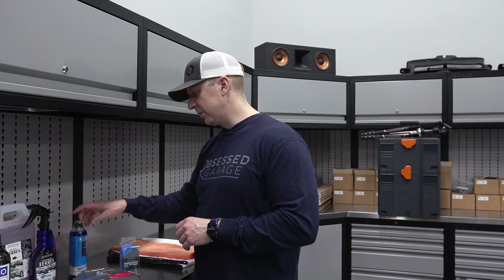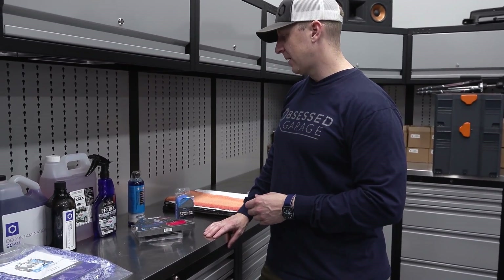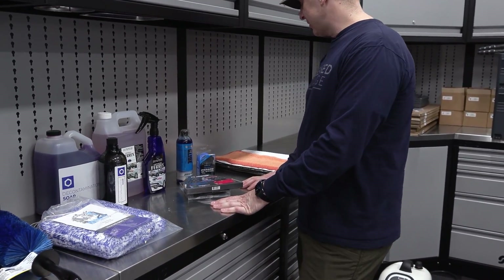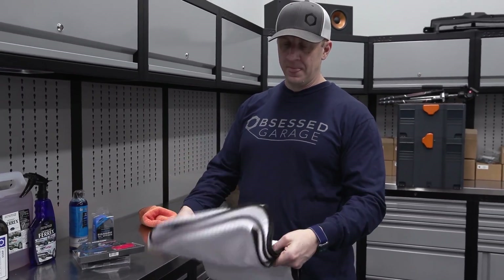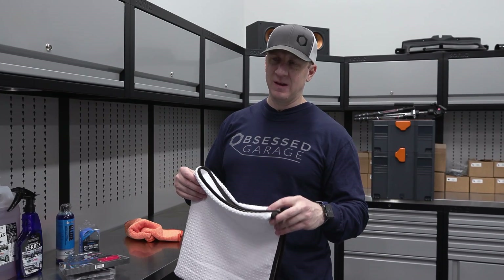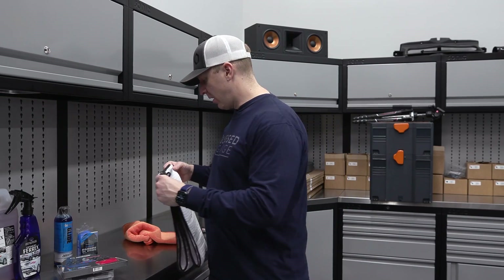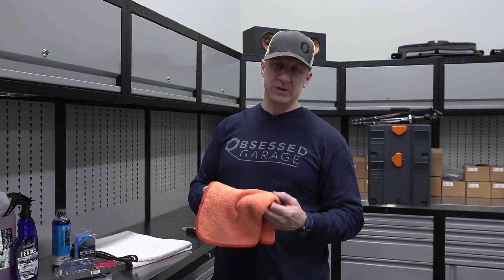The decon package comes with two of them. Those three — or technically four — products are what we used to do the mechanical decontamination, the claying or auto-scrubbing. Then I dried the car with one large towel. This is one of the few times I use this towel — we don't want to use a drying aid here, so I used the white waffle weave from The Rag Company. It's massive — I think it's 30 by 59 inches — then followed with a twist loop towel to grab the rest.